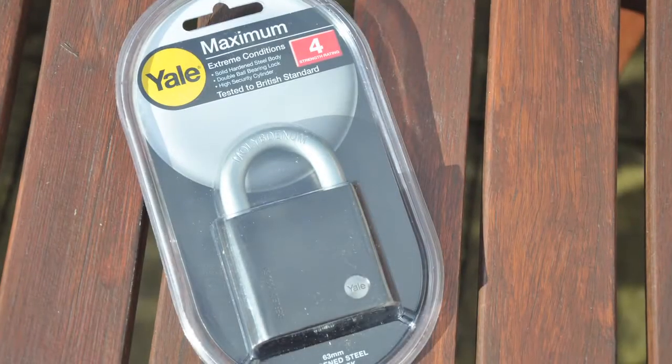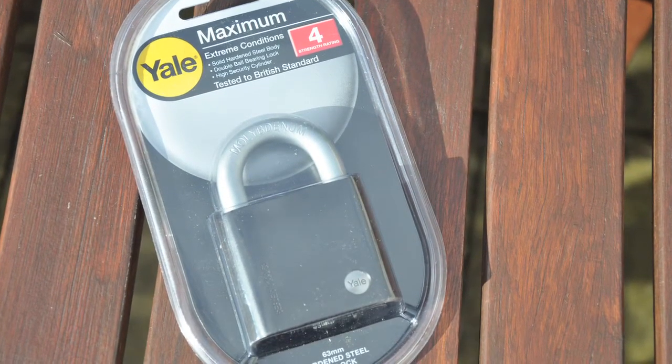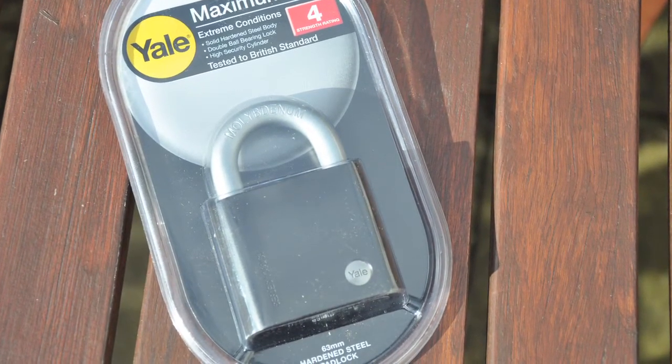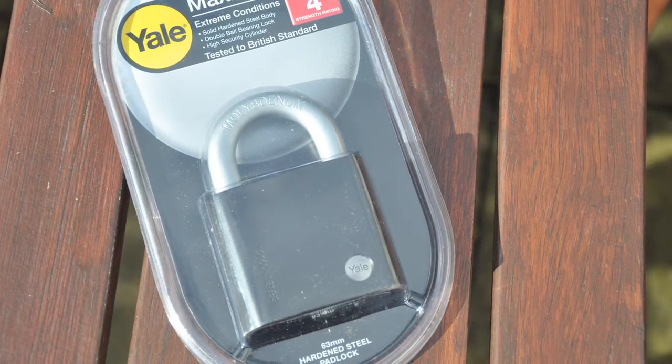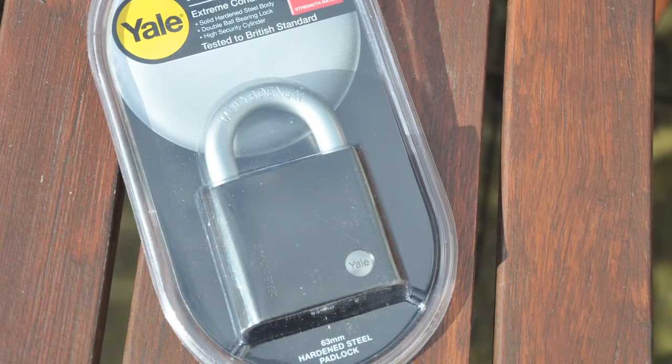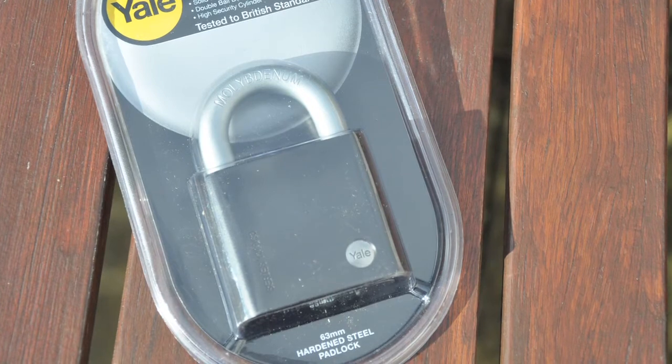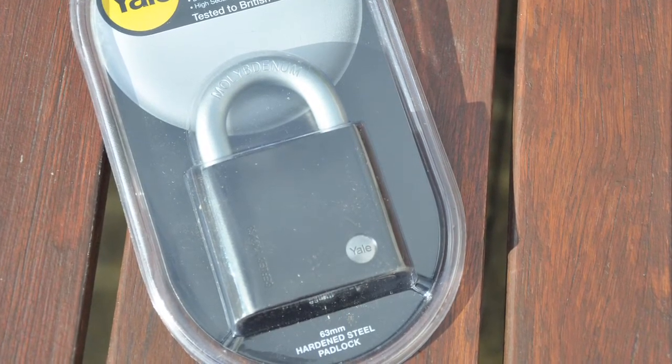If your shed door is currently unsecured, the easiest way of deterring thieves is to pop a padlock on the door. Our weatherproof padlocks start from only £15 and can withstand the great British weather, even in exposed locations such as homes by the sea.